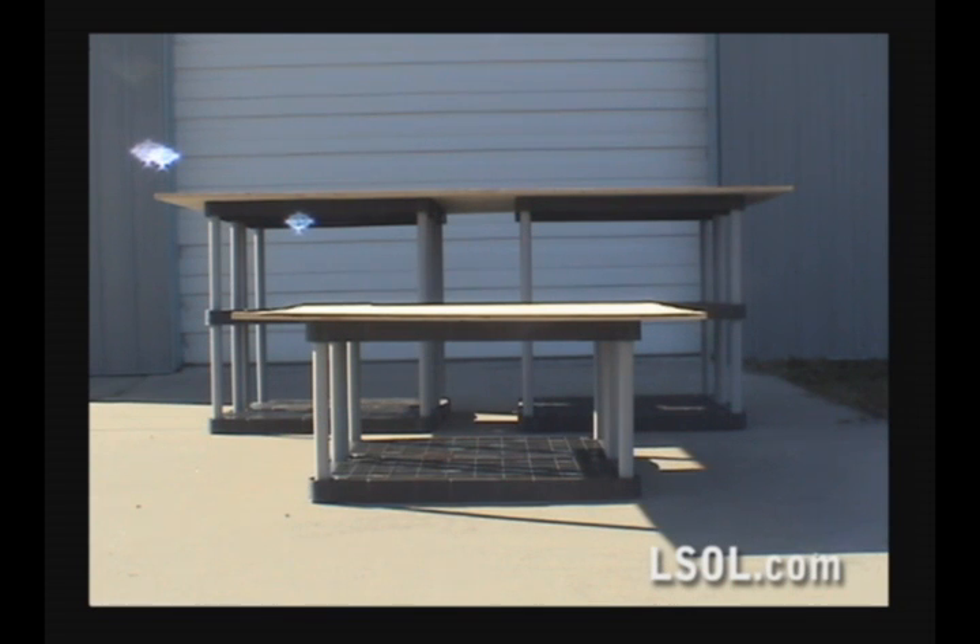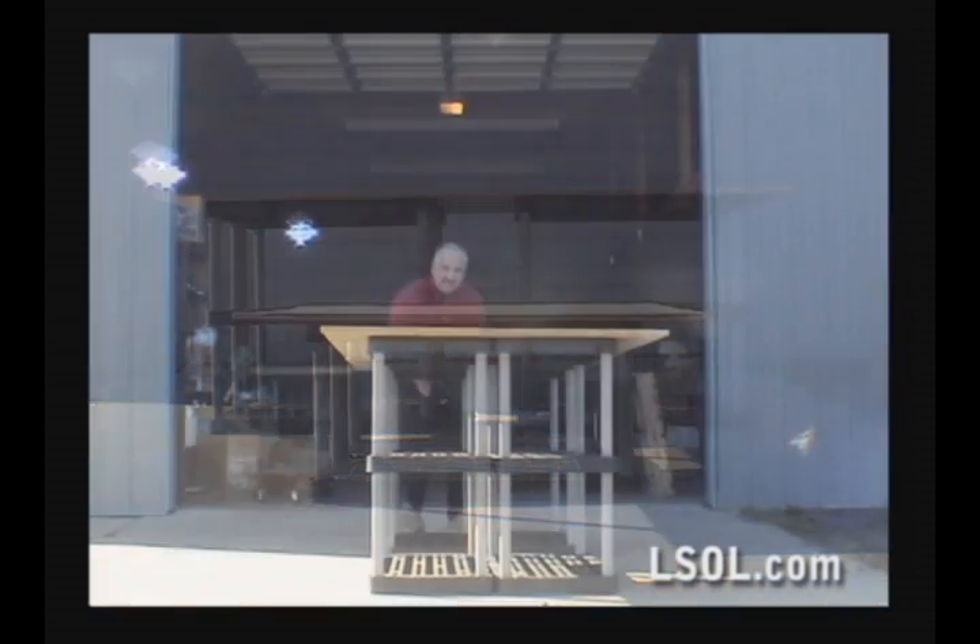On our layout, we're also going to have a lower unit that will allow us to have a bridge and a valley. We just used two shelves instead of three.